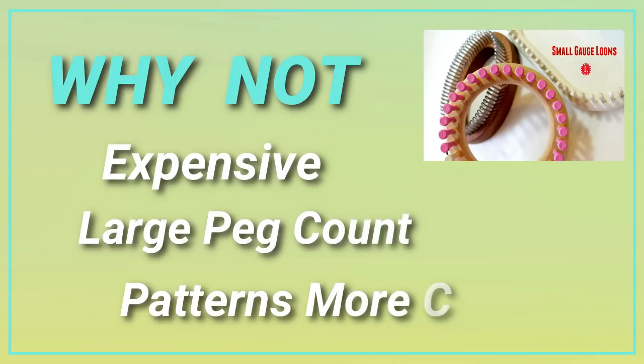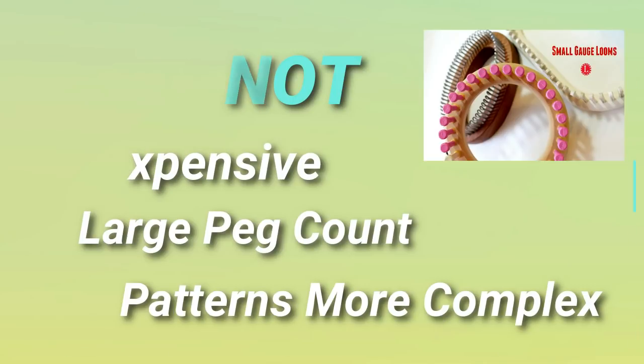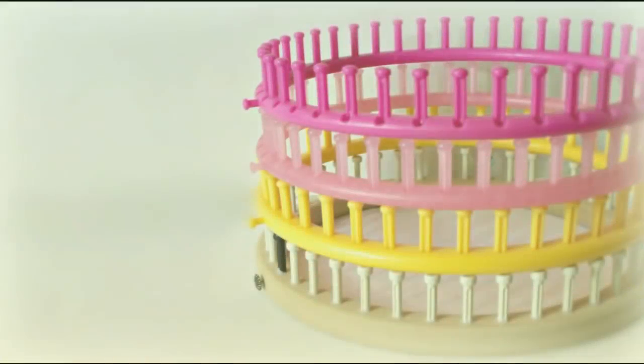Plus, small gauge looms have a large peg count, which means it'll take you longer to finish your project, and patterns associated with small gauge looms tend to be more complex. What about the large gauge looms?